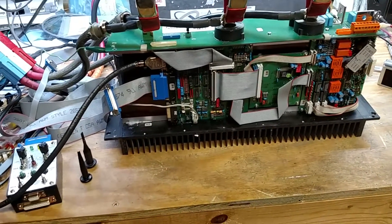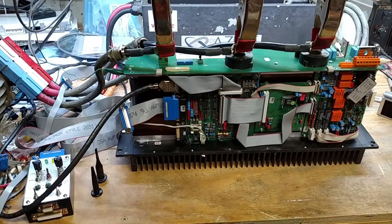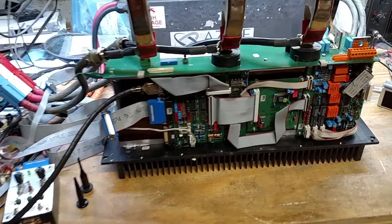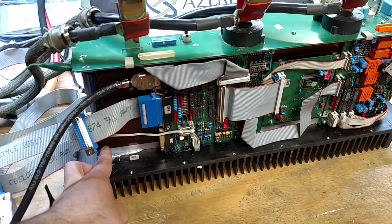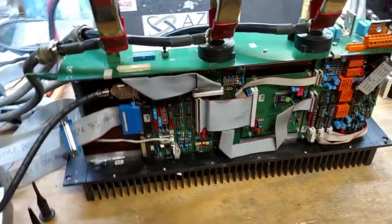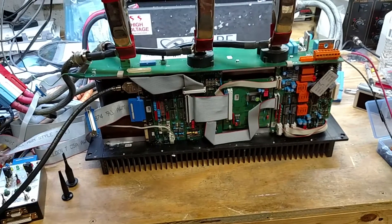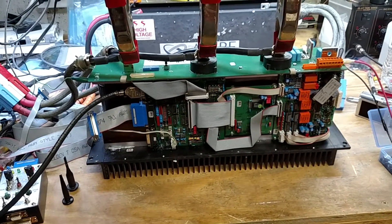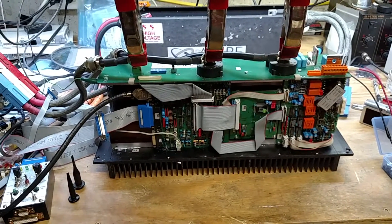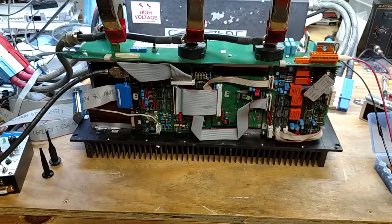I'll have to keep that in mind — just toggle that switch a few times if there's an encoder problem and see if it fixes it. I think this one's fixed. I need to mount the heat sink — it's still off from when I removed it to keep the thermal compound clean. I'll clean that off, put new heat sink compound on there, and put it all back together. Once it's reassembled I'll do a final test to make sure everything still works, but I think this one's done and ready to ship back. Thanks for watching.